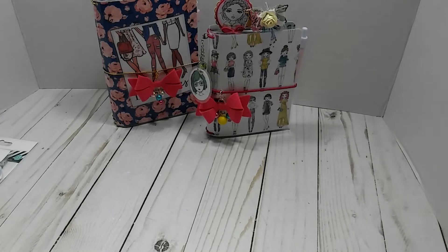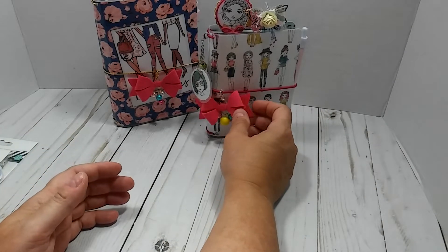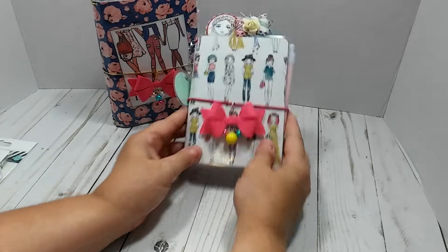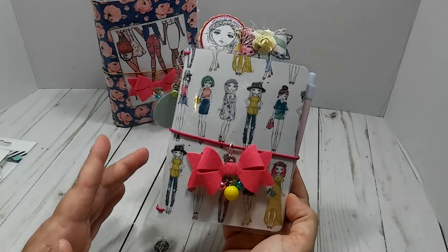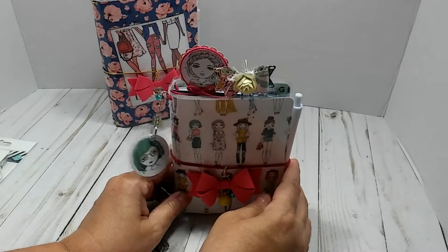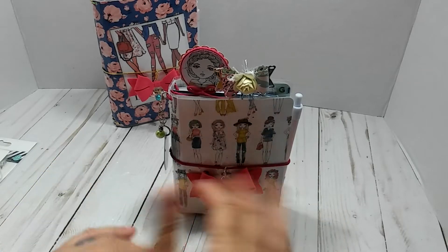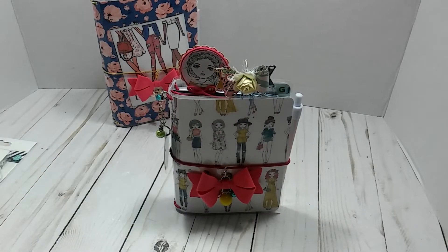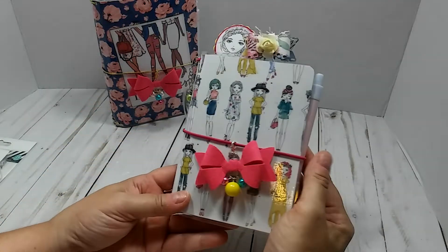Maybe I just lost my mojo on the traveler's notebooks for a minute. But I do want to show you the ones that I have here. Now, these are for sale, and this is U.S. only, PayPal only, friends and family only. That's how I always do on my TN Tuesday. I guess I'll just get started.